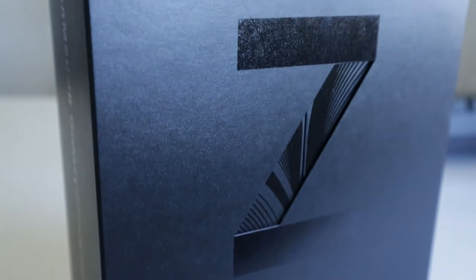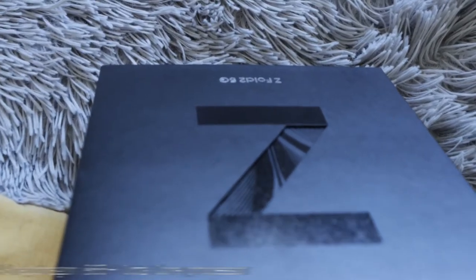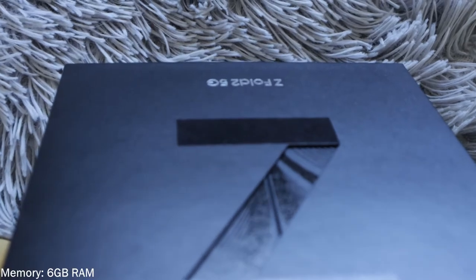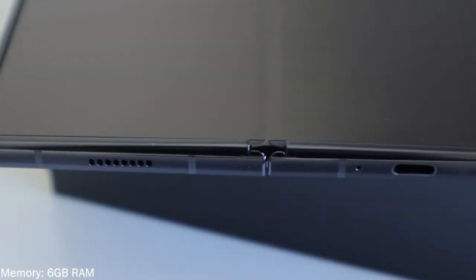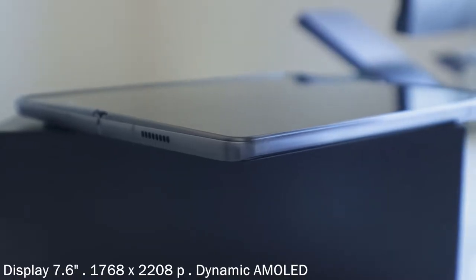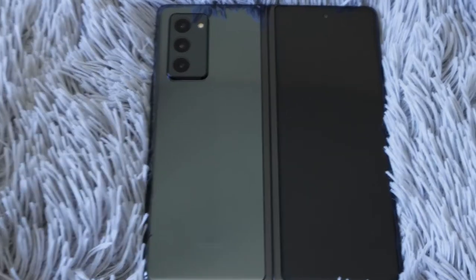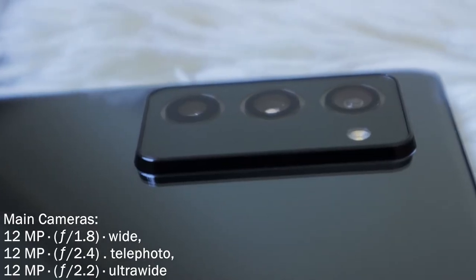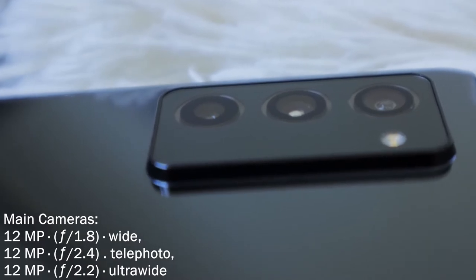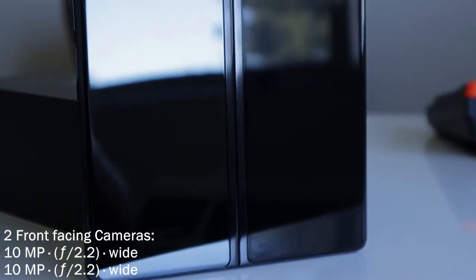Let's quickly look at the specifications. Snapdragon 865 Plus octa-core processor, 12GB RAM — that's just 6GB more RAM than the Surface Duo. You might want to take a look at that unboxing video. The display is a 7.6-inch Dynamic AMOLED display with three 12-megapixel sensors: a wide, telephoto, and ultra-wide angle. These are the main cameras.